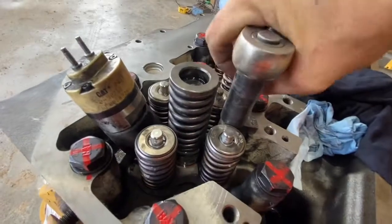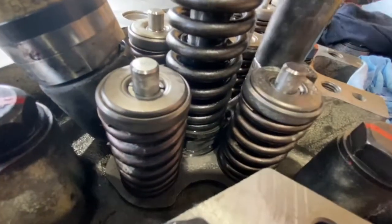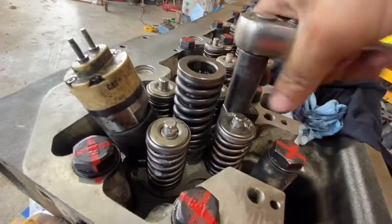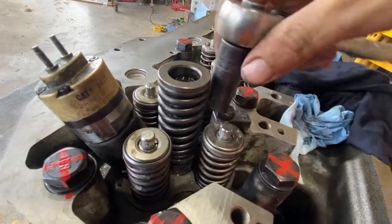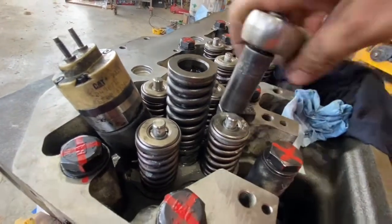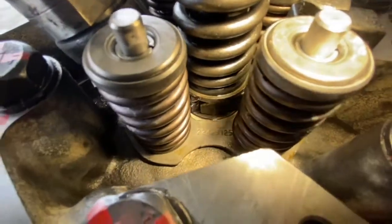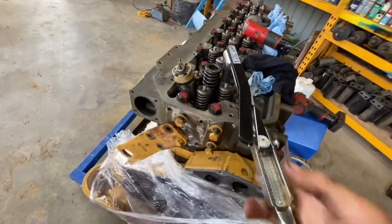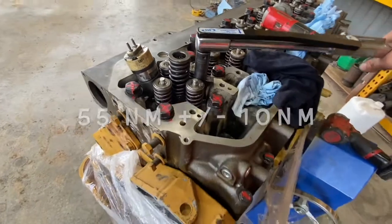You should feel a light constant resistance from the hold down bolt as you pull the injector down. If it binds up on you or gets hard, stop — something's misaligned or something's gone wrong. You don't have to force these in. As you can see, the injector has gone down into its hole and is now sitting up against its seat.